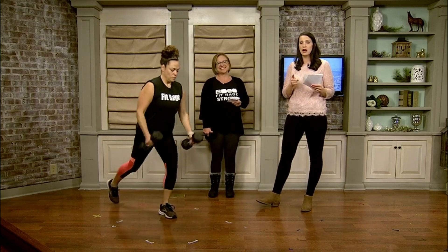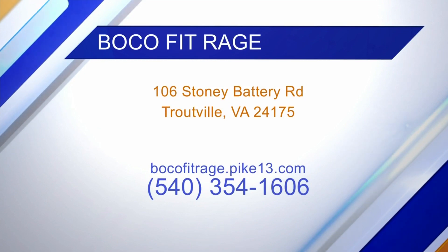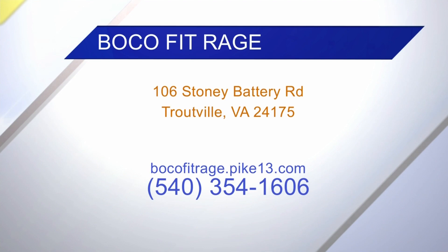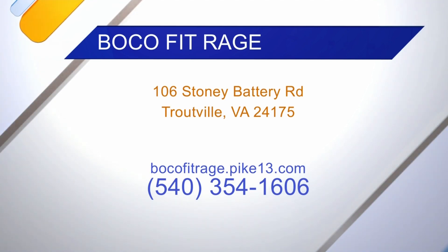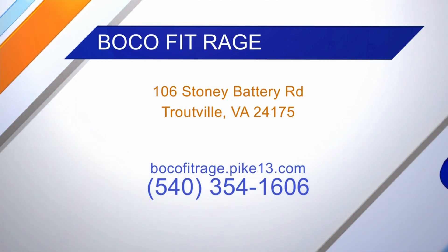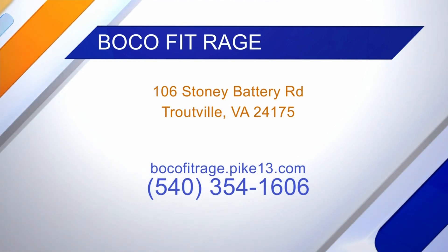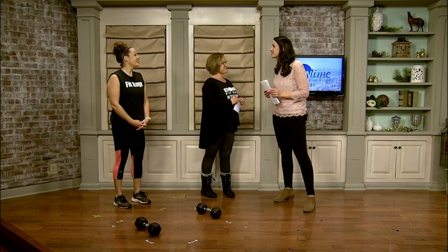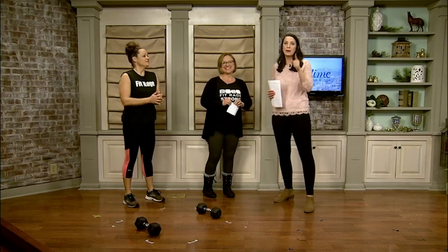Make sure you head over to our Facebook page and check that out. If people want more information on BOCO FitRage, they can go to our Facebook page — BOCO FitRage — or their website, or call the number on screen. Come check them out for a free week and check out their memberships. Thank you guys so much for coming out, enjoy your workout, and we'll be right back.